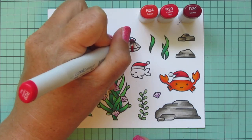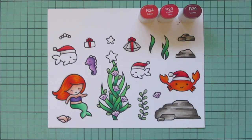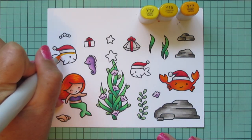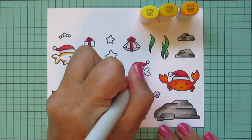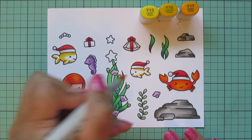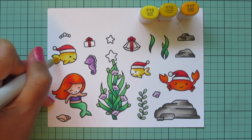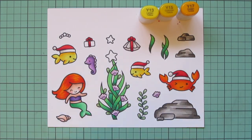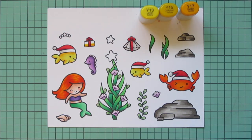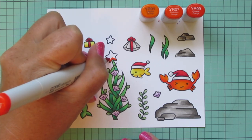Again putting R39 at the bottom, blending up with R29, and using R24 for the highlight at the top. For the fish I'm using Y13, Y15, and Y17 to make them yellow — a nod to Flounder, though they don't look exactly like him. I didn't want to risk messing it up after all this coloring so I just went with yellow on both. I also did the little gift wrap in this yellow combo to have it in one other place on the card.